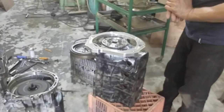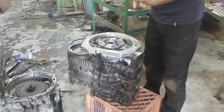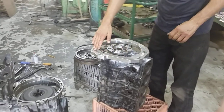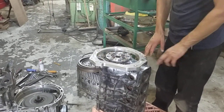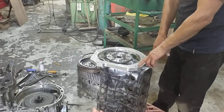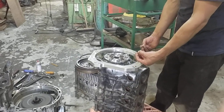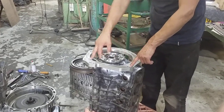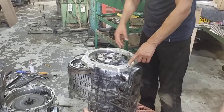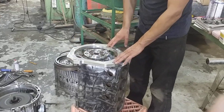Everything fits beautifully. First off we've got the main engine to gearbox adapter that comes with its dowels in place, comes with all the hardware, bolts directly to the block. Dowels are in place at the moment, that's bolted down.